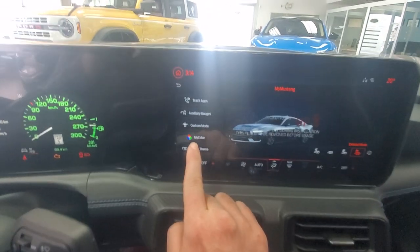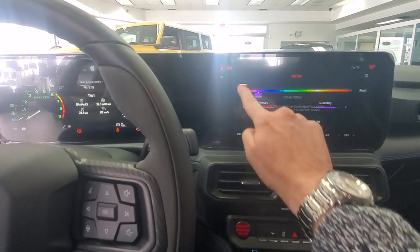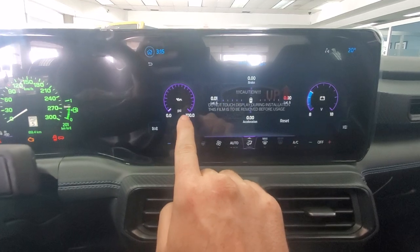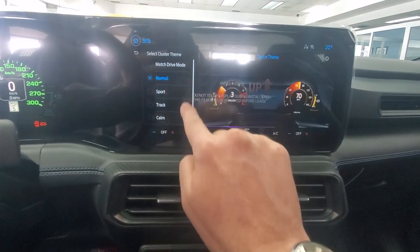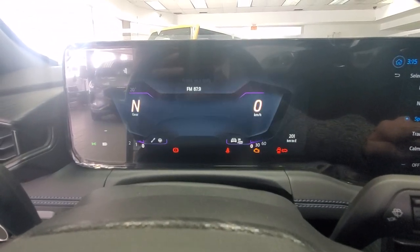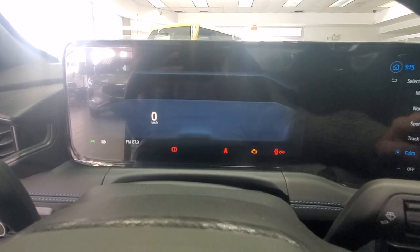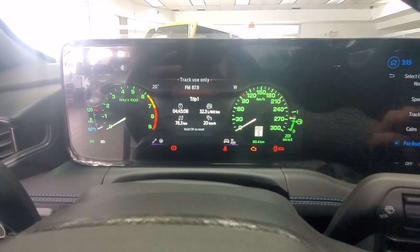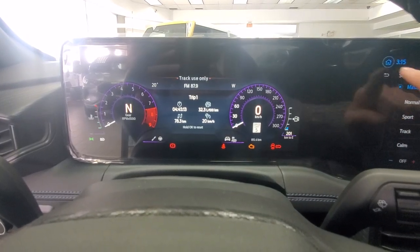One of my other favorite things is the My Color feature. We're going to go to auxiliary gauges and set our gauge clusters to match our drive mode. You'll notice that those change depending on what we're looking for — personal choice with whatever you want. This one is the old school Fox Body Mustang gauge style — I love it. And of course, we can set it to match our drive mode, so as you change modes this will change as well.